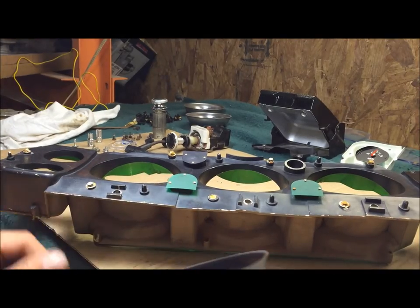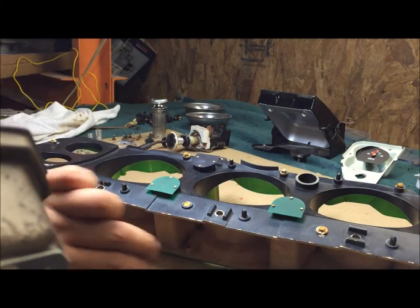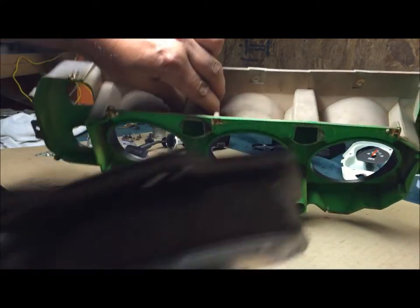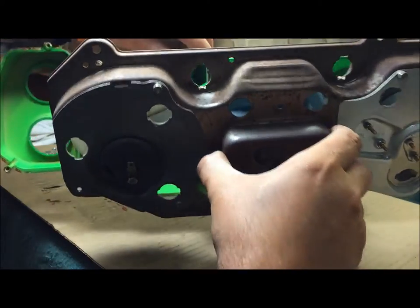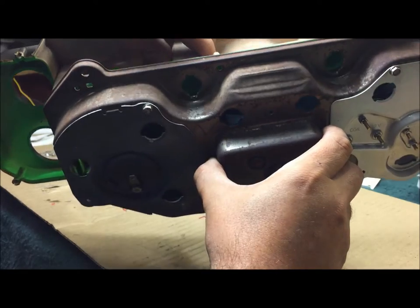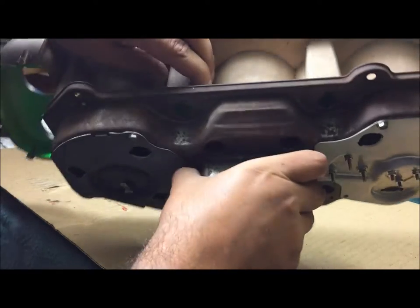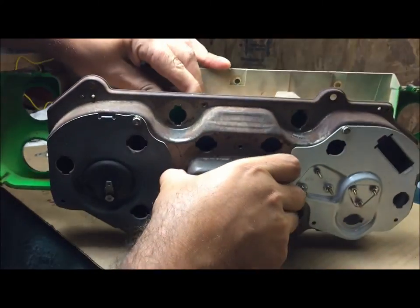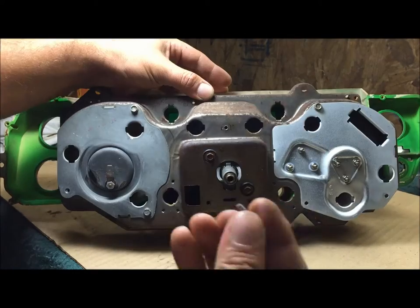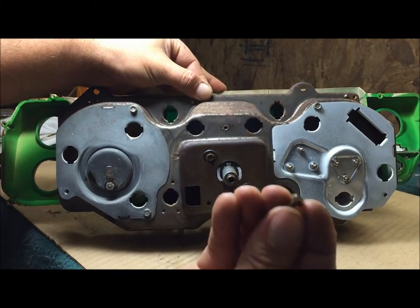Now we're gonna join them together. Try not to touch any of the black - you don't want fingerprints on there. We're gonna try to join these two together. Watch that clock rod thing. There are alignment tabs - be careful, that clock rod still sticks through there. Little puny screws, quarter inch head.